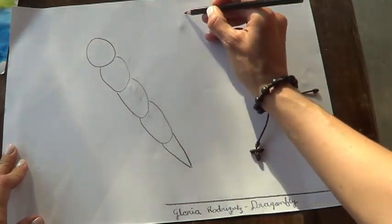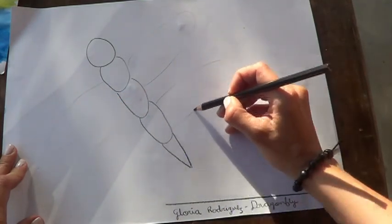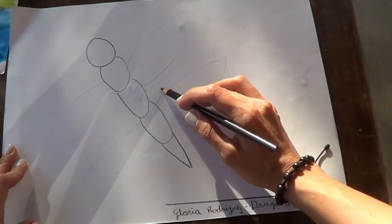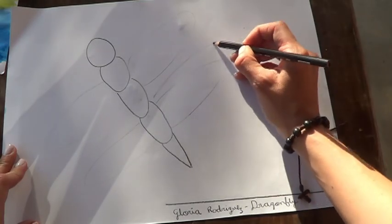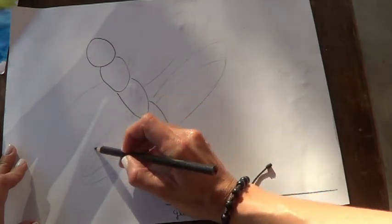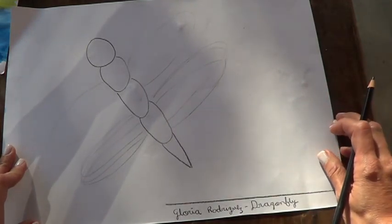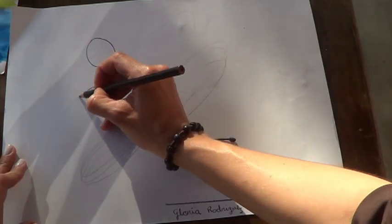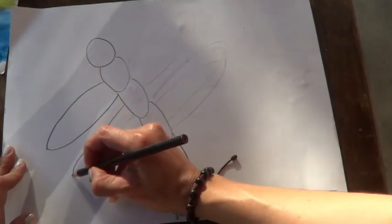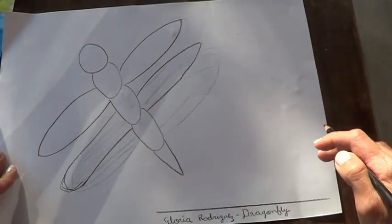Then I am going to make two wings — then another one. This is not a butterfly, this is a dragonfly. Remember, in art you can make mistakes — we will always fix it. We can do the eyes now.